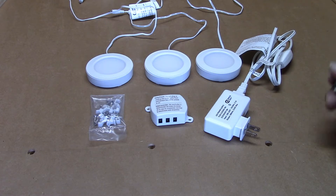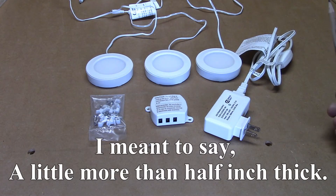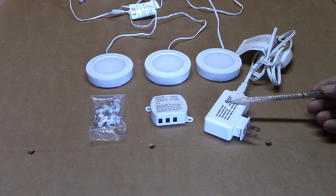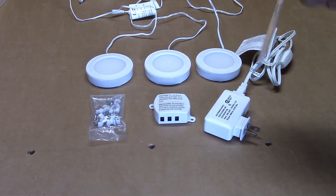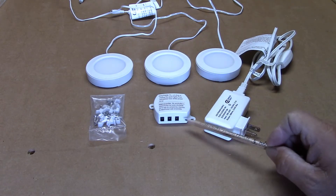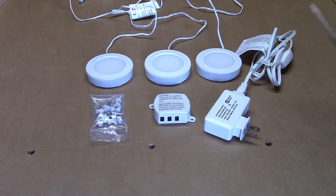This particular kit I picked up at my local Home Depot. It comes with three puck lights — you can see they're a little bit less than a half inch thick. It comes with the power supply, which is incorporated into the plug. The plug has a little switch on it, which I will not be using. It comes with a little junction box — the power supply plugs into the junction box on the end, and each one of the puck lights plugs into one of the spaces. They also give you a bag of mounting screws and some cable staples.